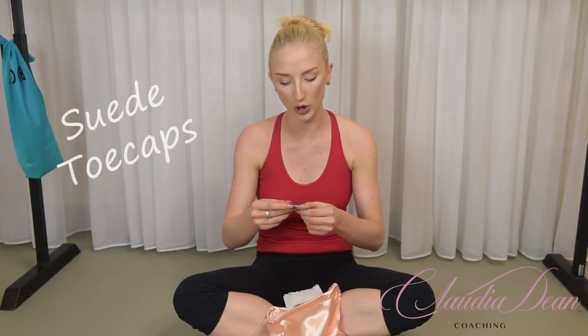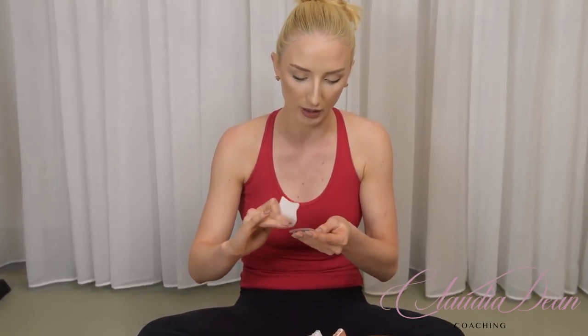Next are the suede toe caps — they feel great quality now. You put these on the tips of your pointe shoes to prevent slipping. As a student I always put them on, but as a professional I didn't, mainly due to time and because my shoes would only last about three days before going into the pointe shoe donation pile. Suede toe caps are especially great for students in training — cut them down to the size of the box and glue them on with super glue.